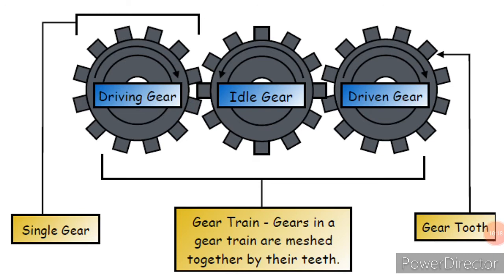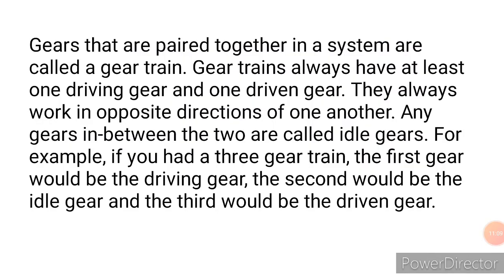When you have a whole setup like this, it is called a gear train. Another important point is that meshed gears normally move in opposite directions. For example, if the first driving gear is going clockwise, the second gear will be going anti-clockwise. The motion then transfers through the system. Gears paired together in a system are called a gear train.